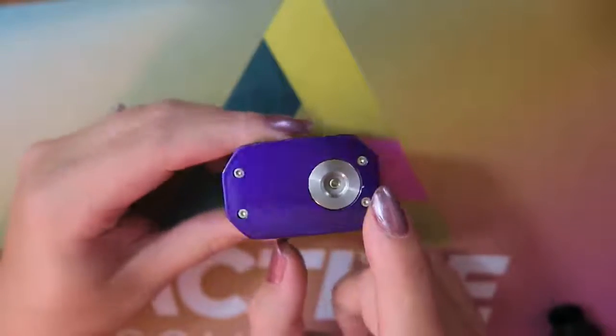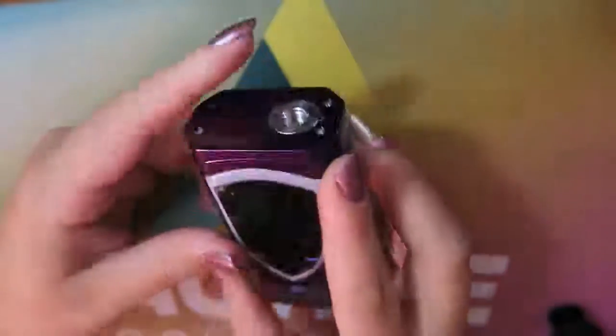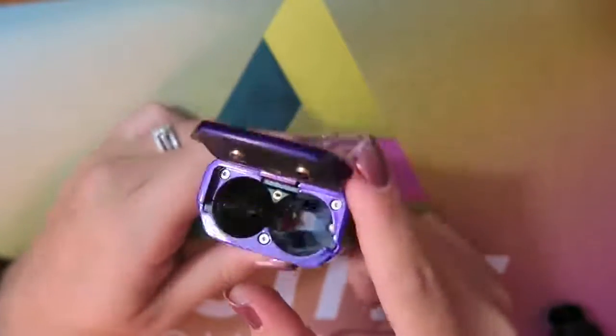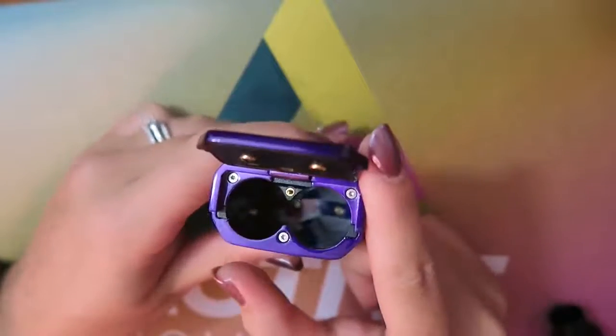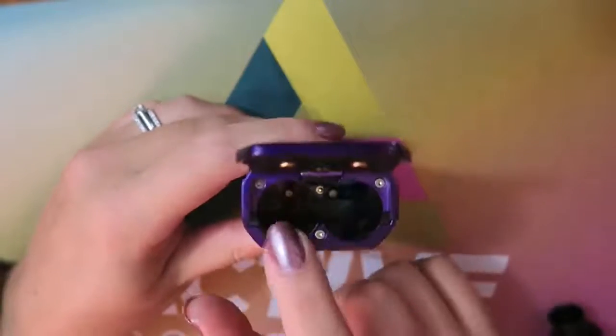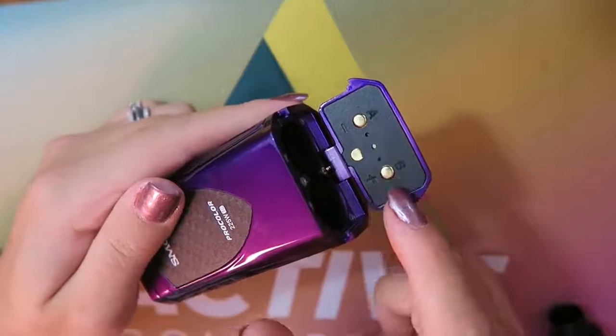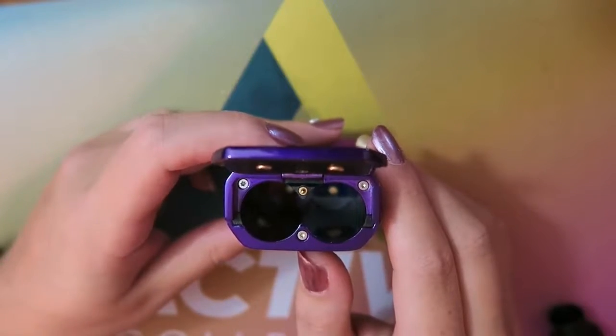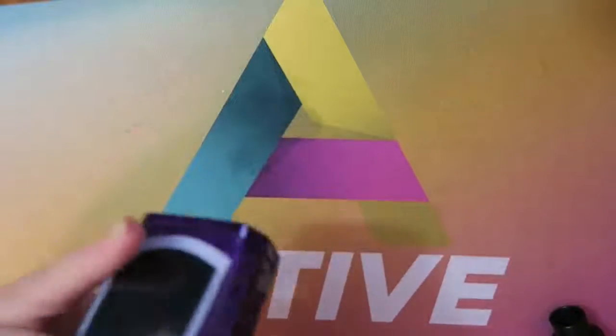Here is the Pro Color mod. Up top we have a gold-plated 510 connection. On the bottom we have a hinge locking battery door, and you can see the batteries run in series with minus and plus indicators. It takes two 18650 batteries, which are sold separately, so I'm going to put in my two batteries.